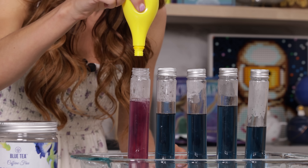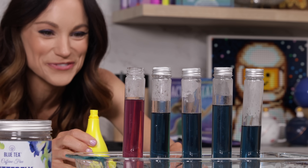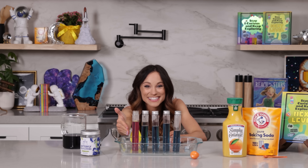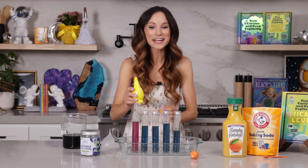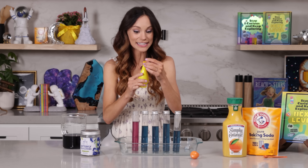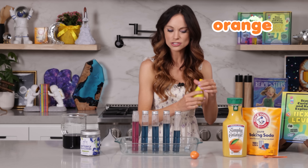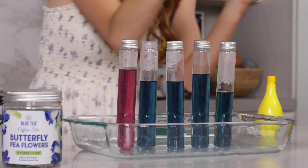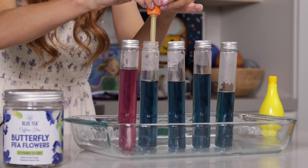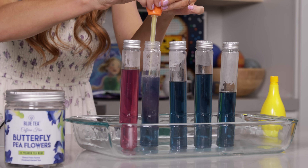Look at that beautiful pink color! That is so gorgeous — that's what happens when we add an acid like lemon juice. But orange juice is also an acid, except this one has a pH of three, so it's a little bit less acidic than lemon juice. Let's see what happens when we add that.